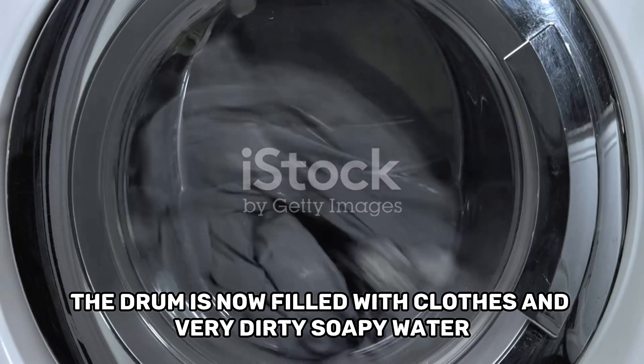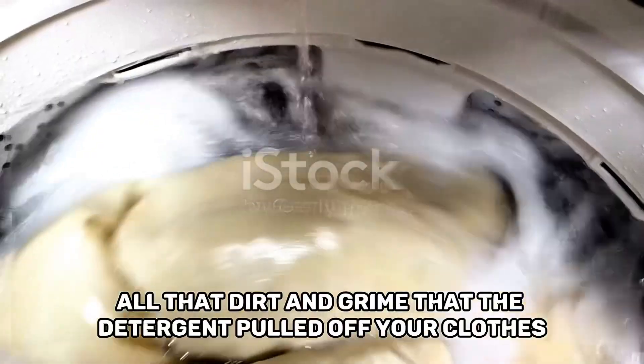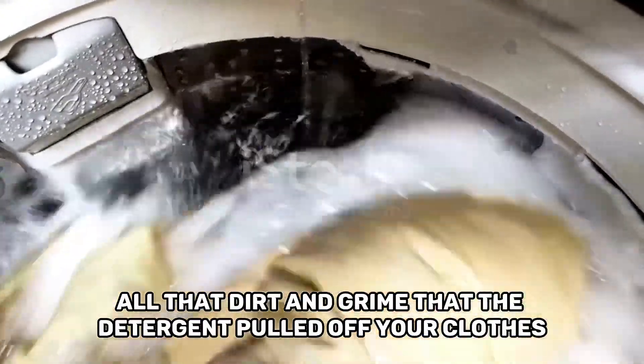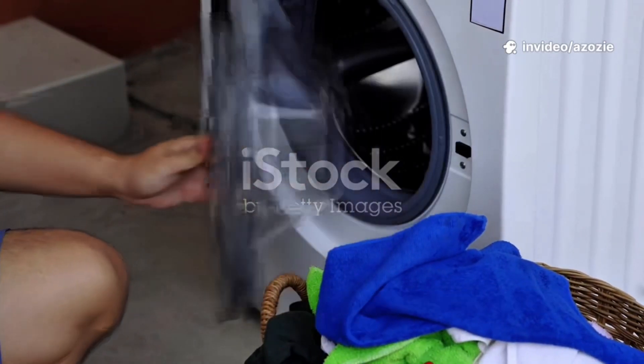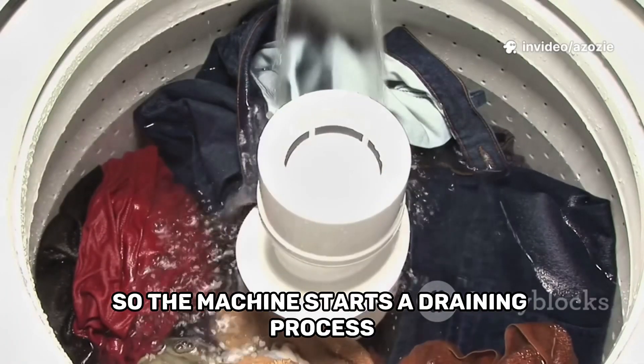The drum is now filled with clothes and very dirty, soapy water. All that dirt and grime that the detergent pulled off your clothes is now floating around. We need to get rid of it. So, the machine starts a draining process.